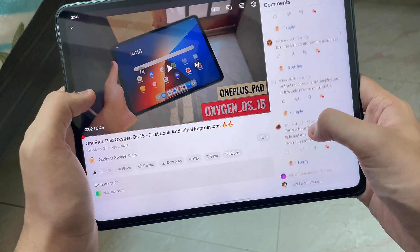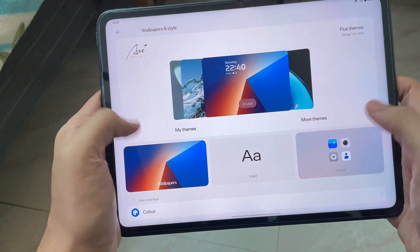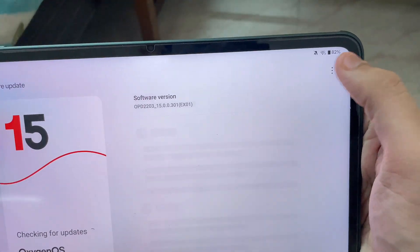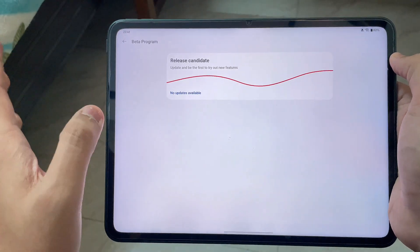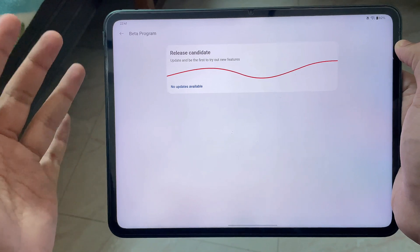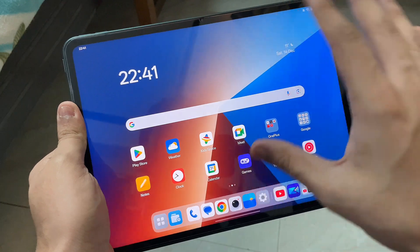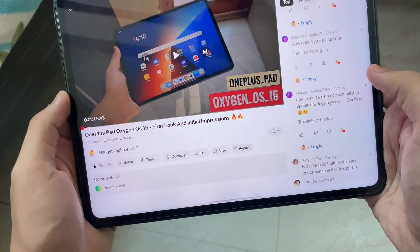Many people are asking how to actually get the beta update. Go into Settings, scroll down to About Phone, tap on the version, then tap the three-dot menu and select Beta Program. Once you tap on Beta Program you'll get the latest update — but only if you're running an older version of OxygenOS. As you can see, I'm already on OxygenOS 15 so I won't be getting another update very soon.